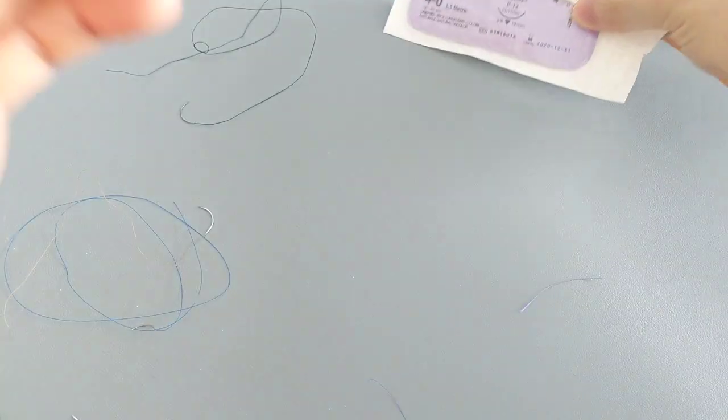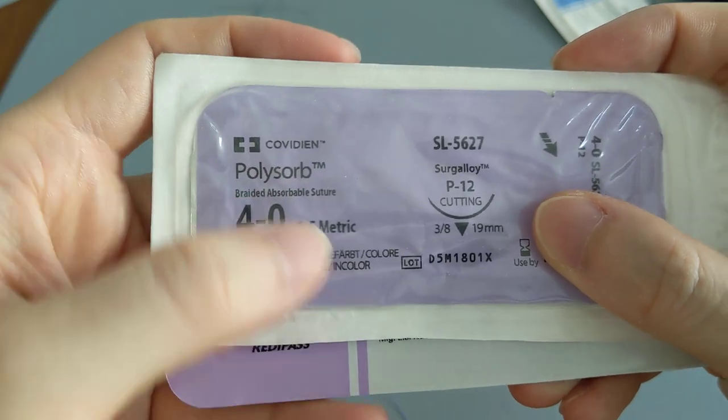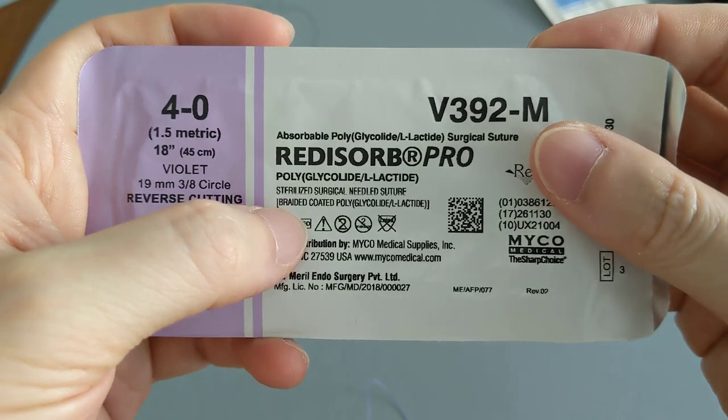And that makes them braided. A lot of sutures are braided. So here we have one that says braided — braided absorbable. I have a different one here, another violet one. It says braided, another braided suture.